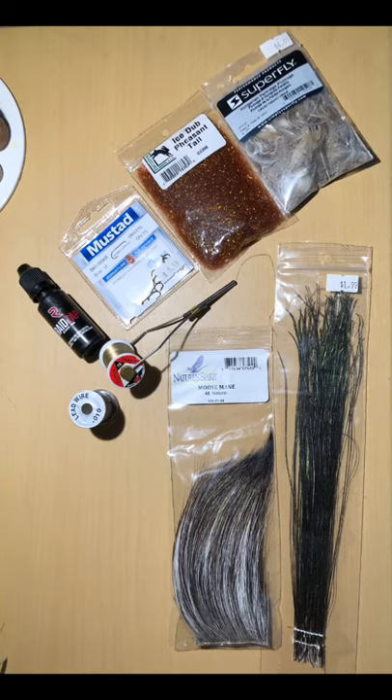Lead wire in .01, UTC Tan 70, Moose Mane Natural, and Peacock Curl.